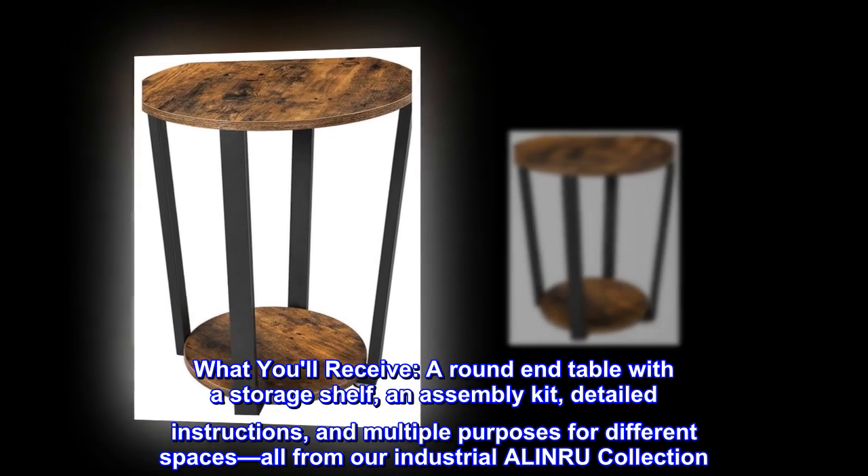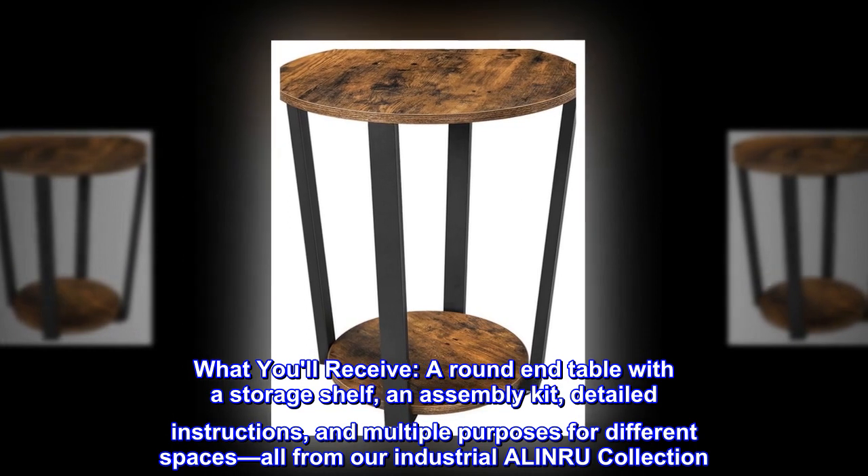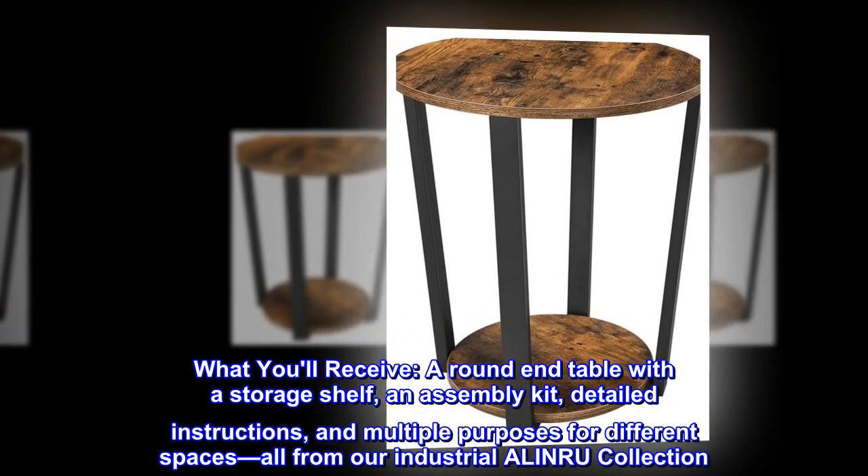What you'll receive: a round end table with a storage shelf, an assembly kit, detailed instructions, and multiple purposes for different spaces — all from our industrial ALINRU collection.